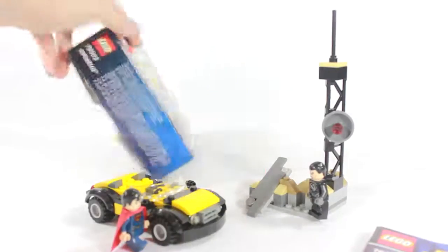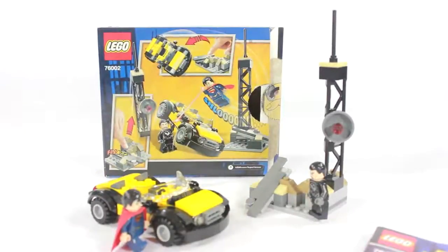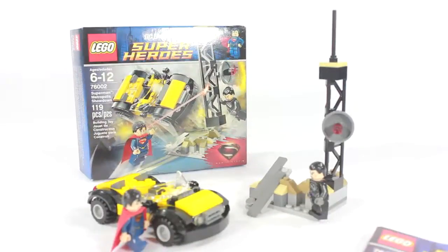Let's look at the back of the box, which just shows you the little features. Obviously it's a smaller set. It does retail for $12 at Walmart, $17 at Toys R Us, and $12 everywhere else — because we know that Toys R Us loves the little markups.